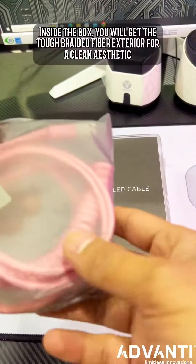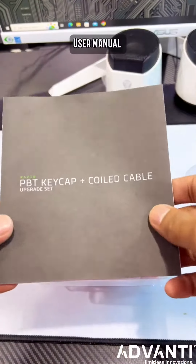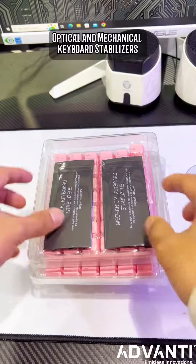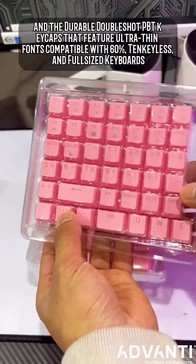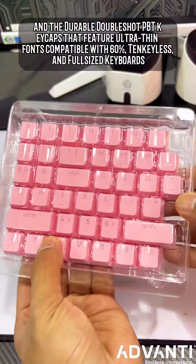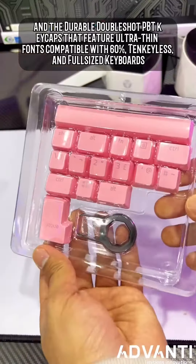Inside the box, you will get the tough braided fiber exterior for a clean aesthetic, user manual, optical and mechanical keyboard stabilizers, and the durable double-shot PBT keycaps that feature ultra-thin fonts compatible with 60%, tenkeyless, and full-sized keyboards.